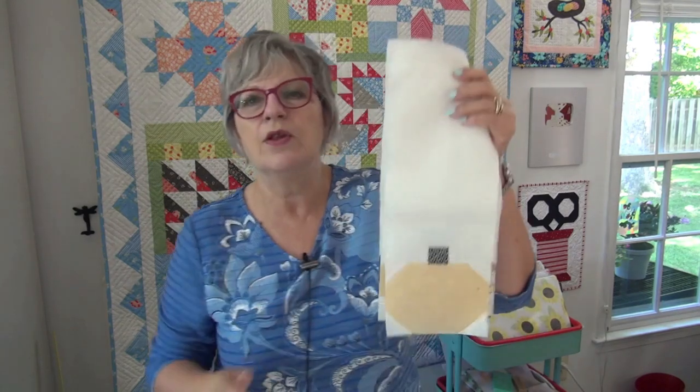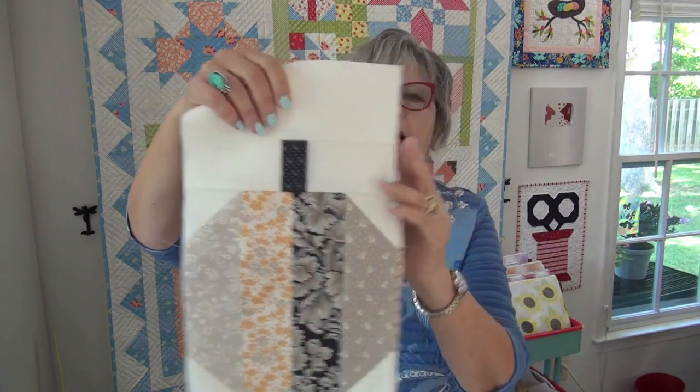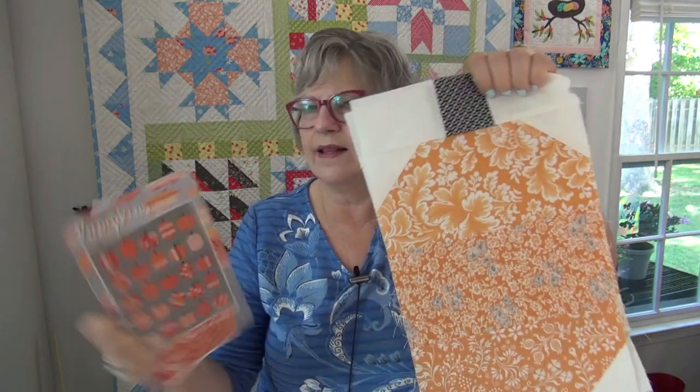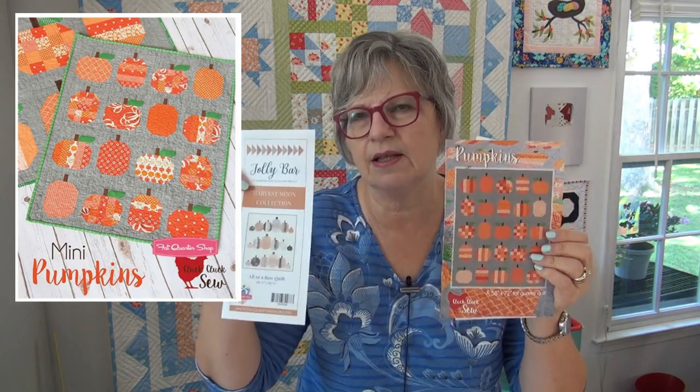In both the Click Cluck Sew and Jolly Bar patterns, it's make this size pumpkin, then the next size pumpkin. You can see the vertical pumpkins, then there's the patchwork pumpkin on the Jolly Bar one, and this one has checkerboard pumpkins and horizontal pumpkins - very similar pumpkin feels between them. This particular pattern has leaves on it, same with the mini. The mini has leaves too, though not all the big pumpkins have leaves either.